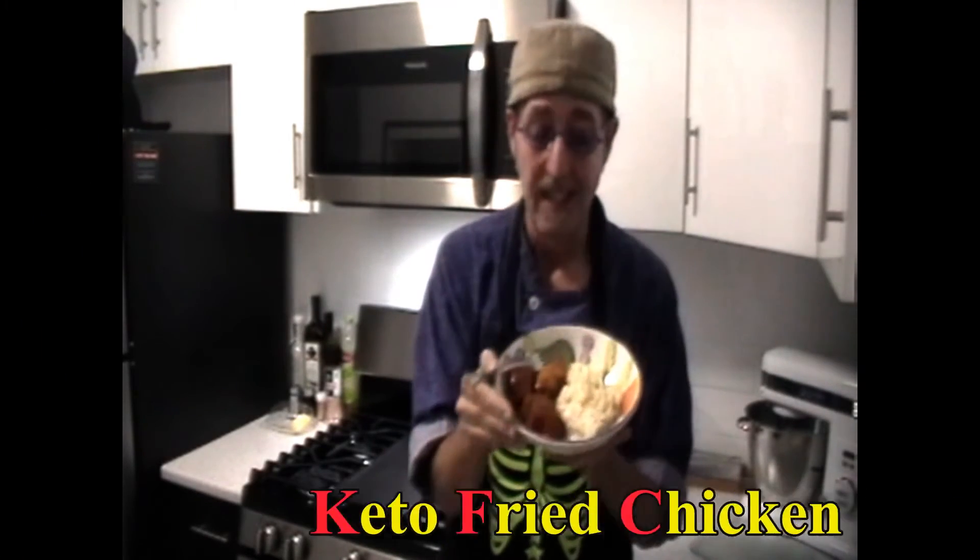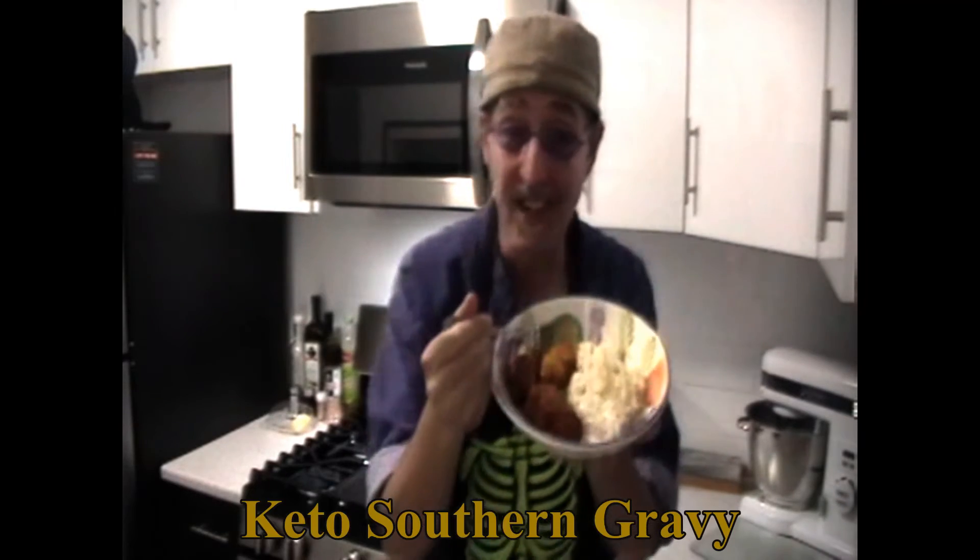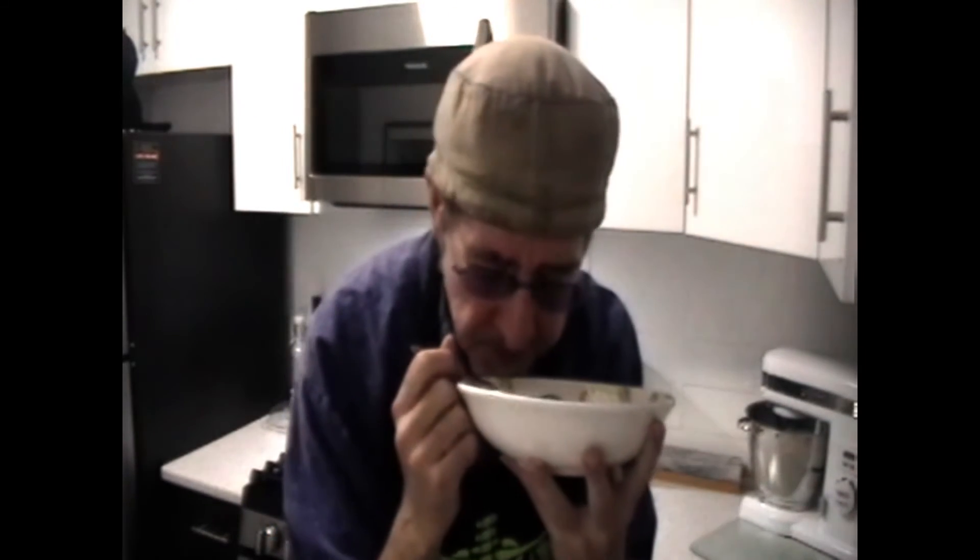We are all done with our incredible keto fried chicken, keto Dixie coleslaw, and southern gravy. Look at that — isn't that incredible? It turned out perfect. What a beautiful smell. I'm going to eat this, but first, as always, it's better to share it with a friend.